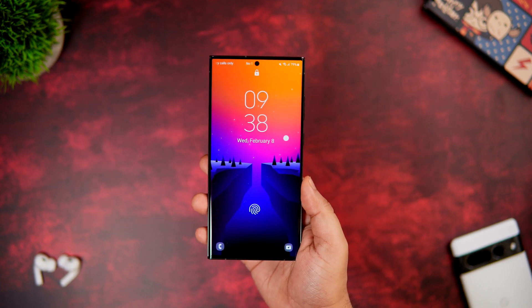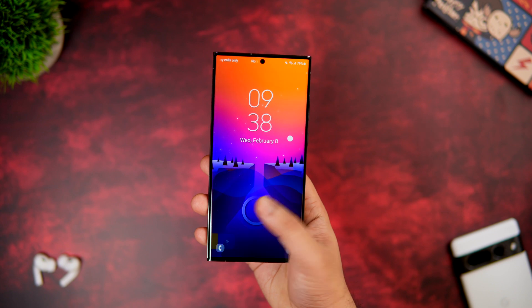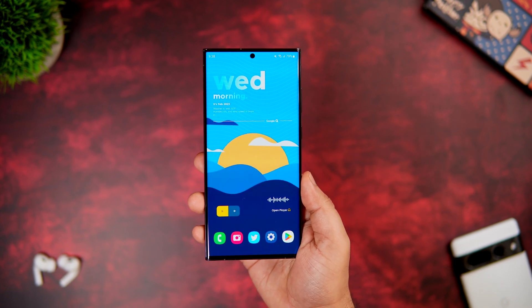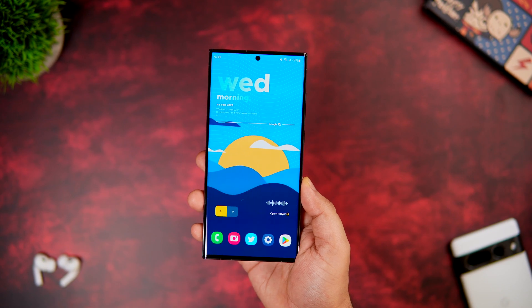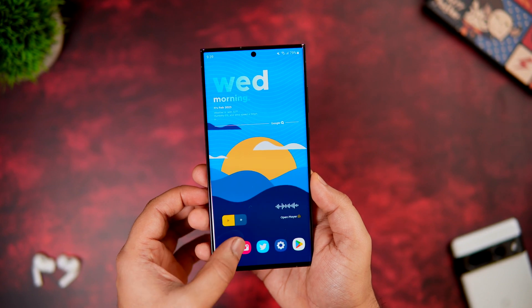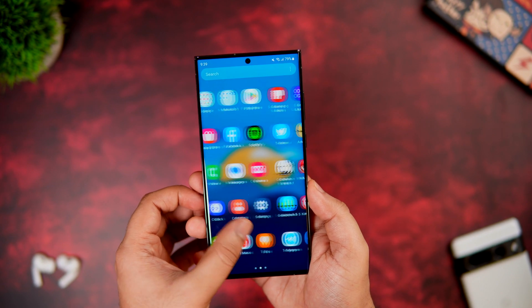How is it going everybody, Mr. Android here. Today I'll be showing you 20 plus tips, tricks and hidden features for your brand new Galaxy S23, S23 Plus, or the S23 Ultra. All these features will definitely help you get the most out of your Samsung phone, so stay tuned and watch this video till the very end.